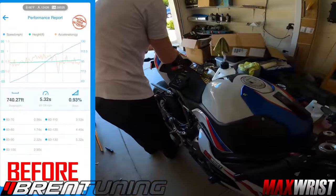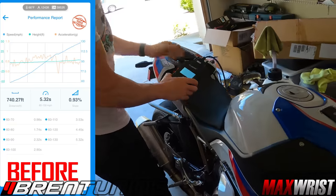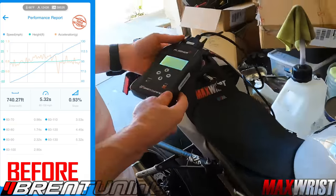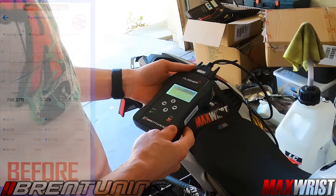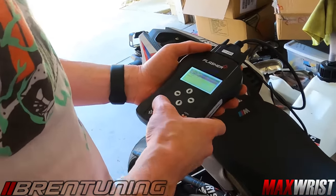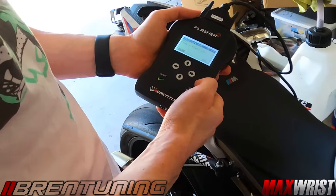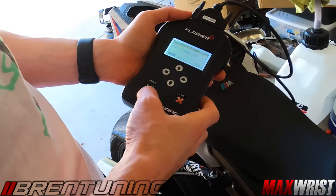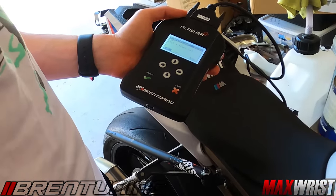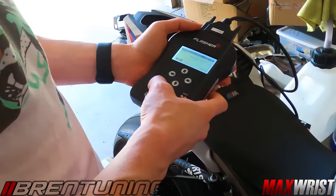The Bren Tuning Flasher - this is what you get when you order from Bren Tuning. This comes right to your mailbox. We've got a factory file in there right now, and we've got stage one plus flappers. Flappers are what we did the modification for - to keep the flappers open when we key the bike on. So we're going to choose that one.